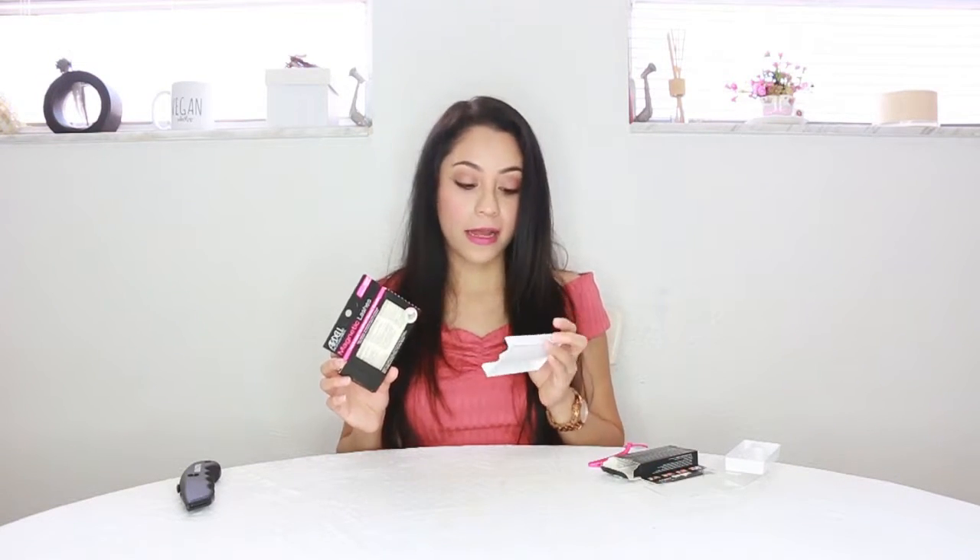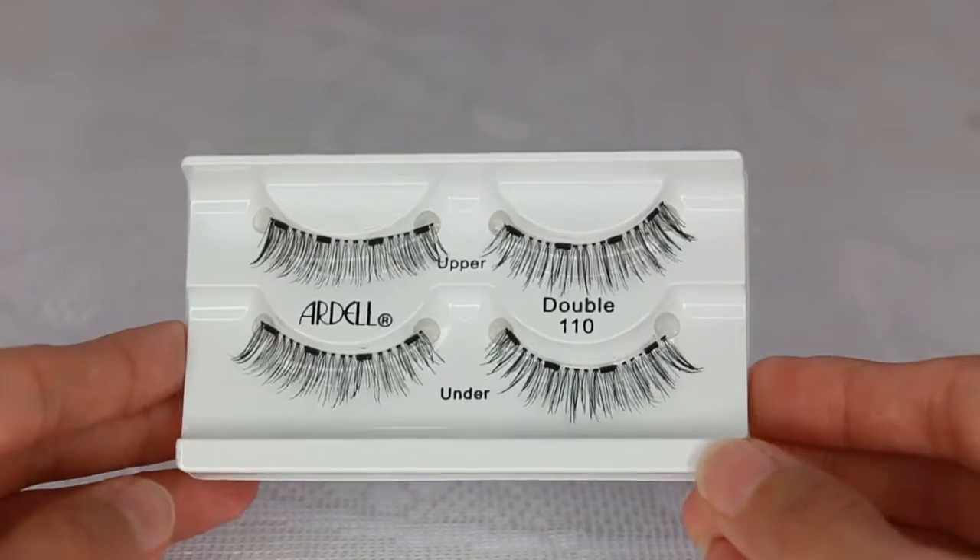Reading both instructions — the instructions behind the box that comes with the eyelashes explain how to apply them using your own fingers, and then the other box explains how you can use the applicators. So what I'm going to do is first apply them using my own fingers and then using the applicator, just to see if it makes any difference. I have my mirror in front of me and I brought my glass of water with lime juice. So let's begin. I don't know why I feel a little bit nervous applying magnetic eyelashes. It tells you which are the upper lashes and which are the under lashes. I'm going to start with my right eye.